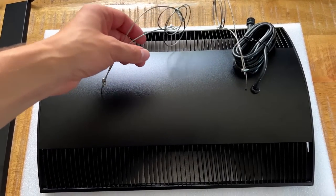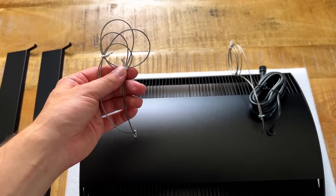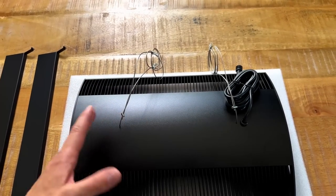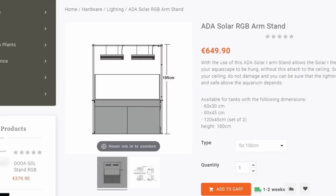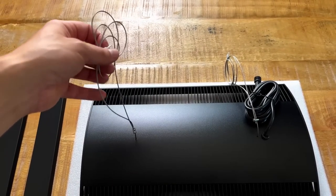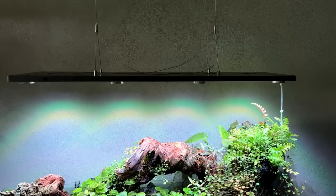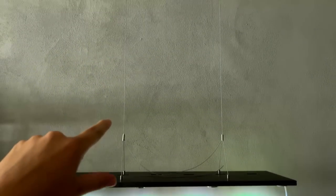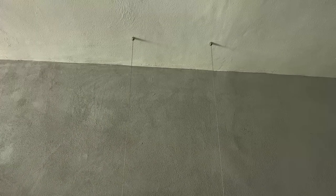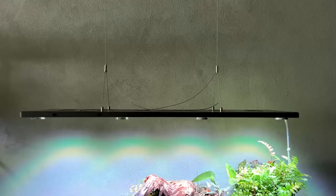Now that we've unboxed it, it's time to test it out — but I'm wondering how to mount it above the big shallow. We do have these steel cables, but that's not quite enough. Normally this light is used with a light stand — aluminum or steel bars mounted to your cabinet — but this one came with a proper mounting kit with steel cables going up to the ceiling. We don't have that with this light, so I'm going to try using the existing cable system and see if that works.